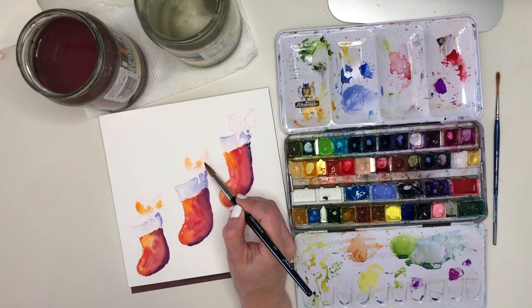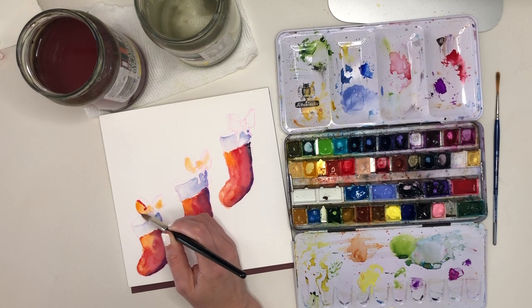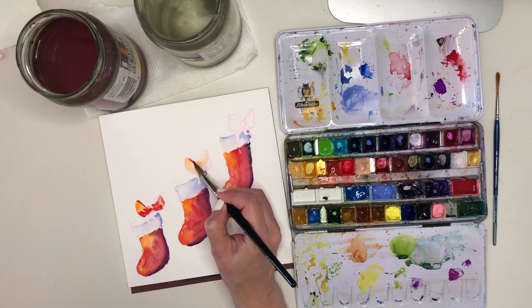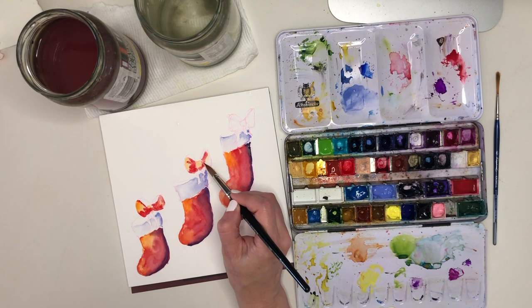I want a nice harmonious feel to this, so I'm going to achieve that by not introducing any more colours — I'm only going to repeat the colours I've already painted with. I'm making them red and doing the same thing as I did with the stockings: I want to make sure I start with the orange, because that's going to be the parts of the bows that are lighter or shinier.